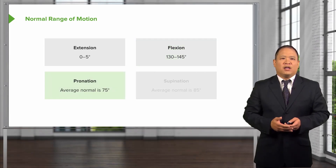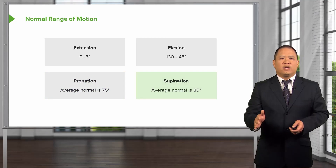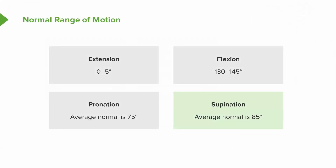For pronation and supination: pronation averages about 75 degrees. Pronation is with your hands in a vertical position, bringing your palm facing toward the floor. Supination is going the other way, bringing your palms facing the ceiling. A simple way to remember supination is that in order to hold a bowl of soup, you have to turn your palm facing up. Supination is usually a little bit more than pronation, about 85 degrees.